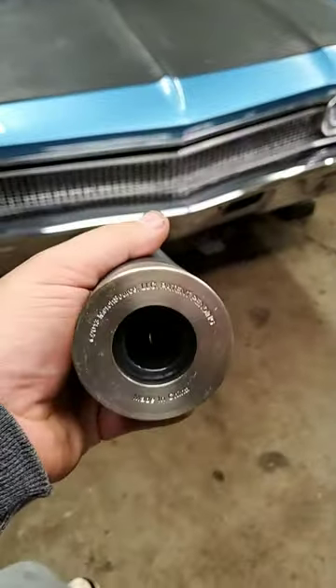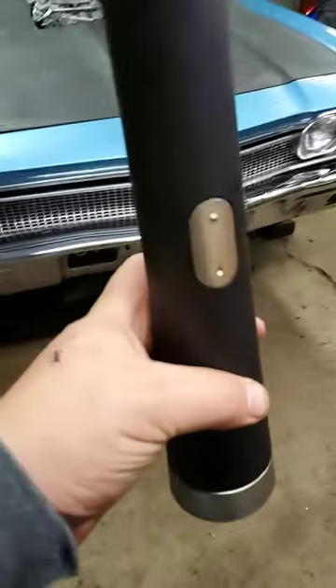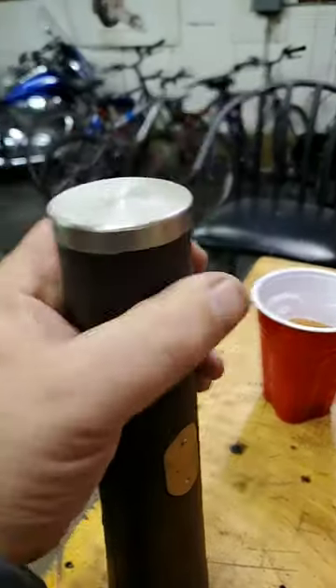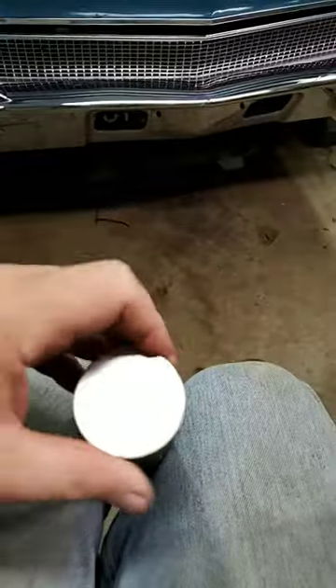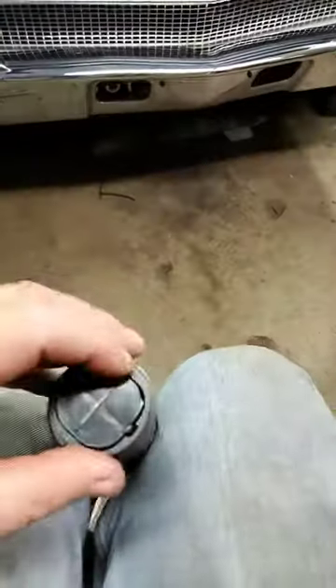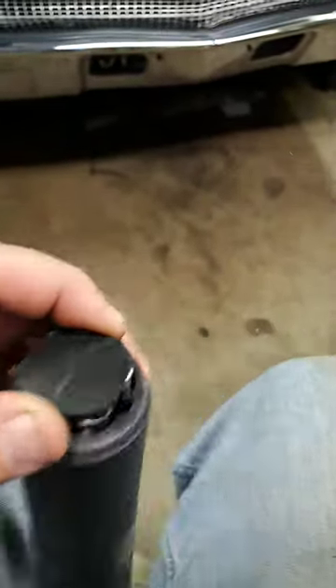Alright, so if you ever have one of these electric wine opener bottles — mine is a generic one made in China — and you want to know how to open or change the batteries, all you're going to do is pull this cap off. Sometimes it'll stick; I just grabbed mine with a set of pliers.